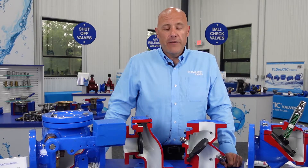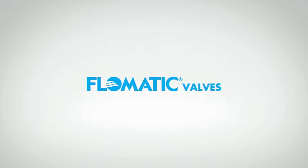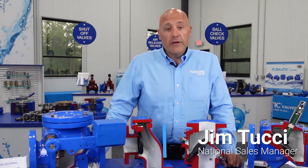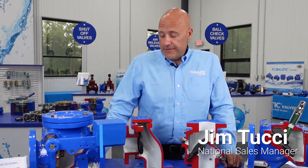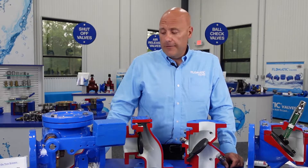Hello, I'm Jim Tucci with Flowmatic Valves, National Sales Manager. Today I'd like to talk to you about our offering of swing check valves and where they may be used and the benefits of each model.